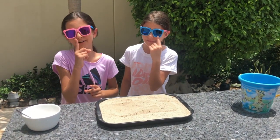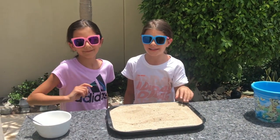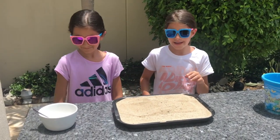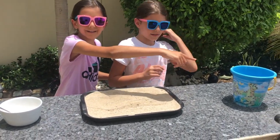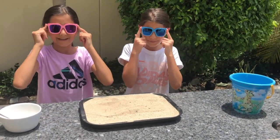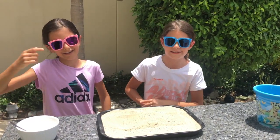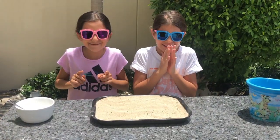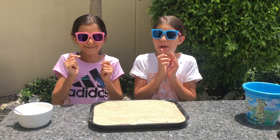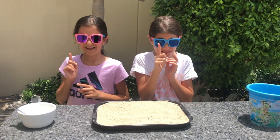Safety precautions first. We have our mum here to help us light up the fire. We have a bucket of water just in case, and some eye protection. Your hair has to be neatly up otherwise it could catch on fire. You cannot do this without a parent — an adult.